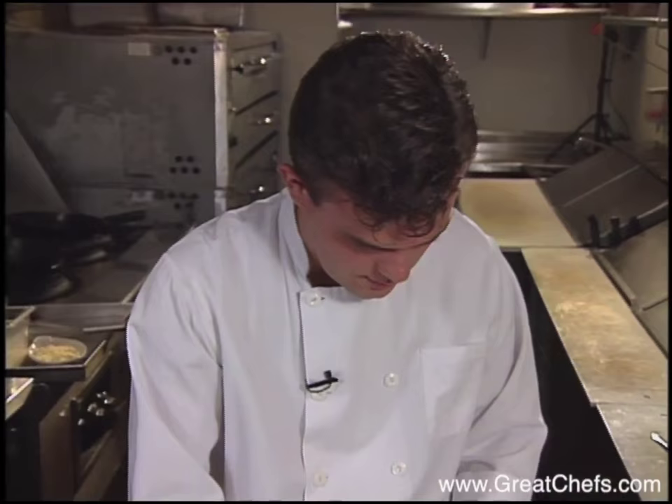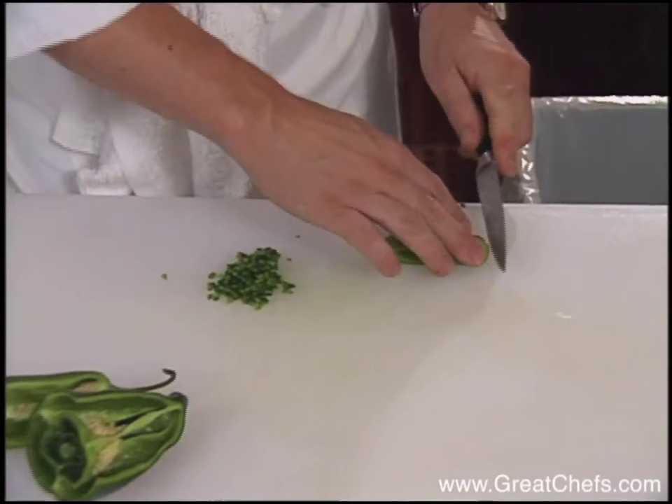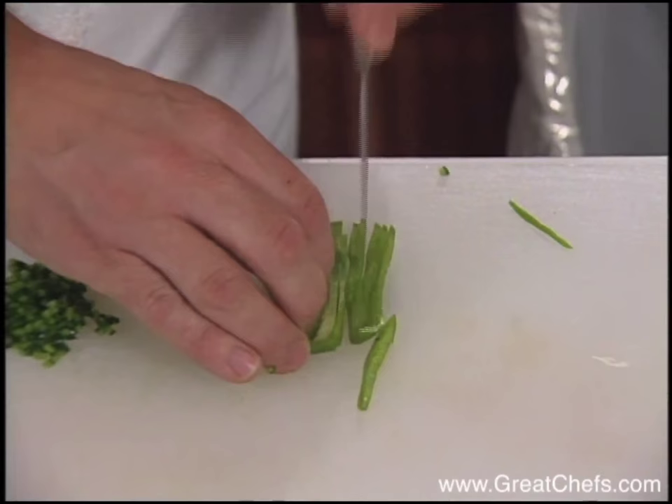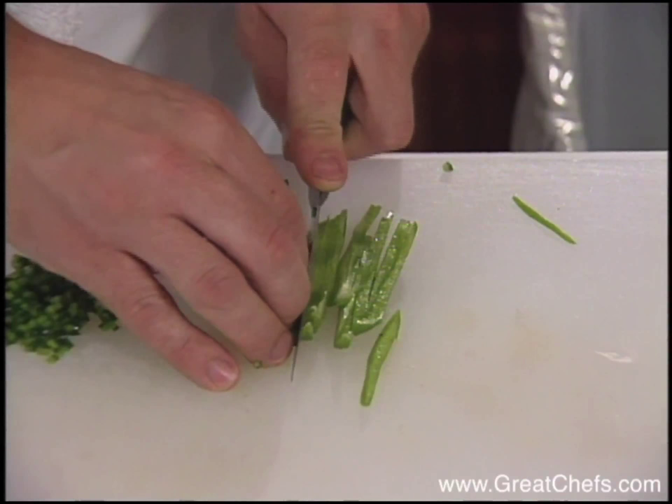I also have an Anaheim chili, and I cut it exactly the same way. Now I'm going to move over and prepare for the grits on the stove.